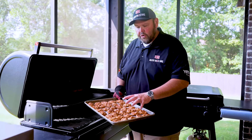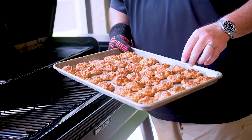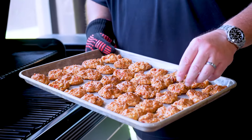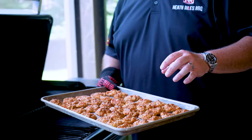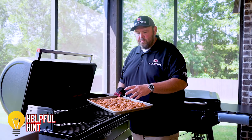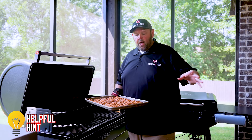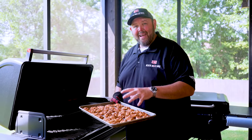Our smoked sausage balls are done — they had a total cook time of about 35 minutes. The one thing I didn't do that I should have: you can see they're cooked perfectly on the bottom. Be sure to drain the juice off your Rotel before you mix it in. I did not mention that when I was mixing everything up, but be sure to drain the juice before you dump it in.